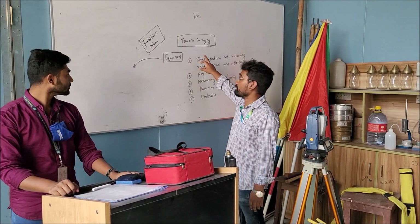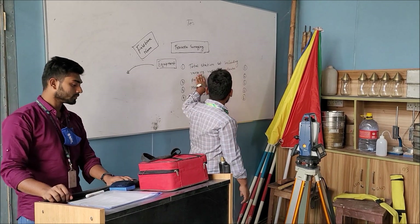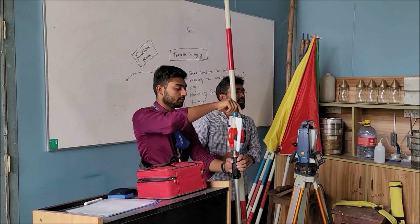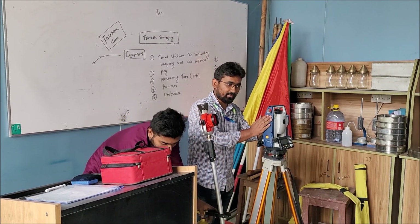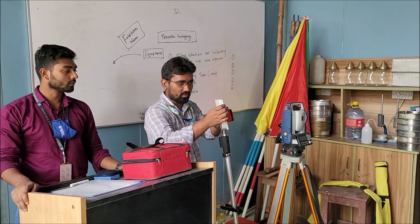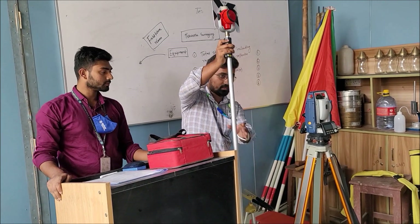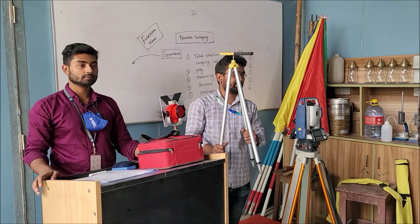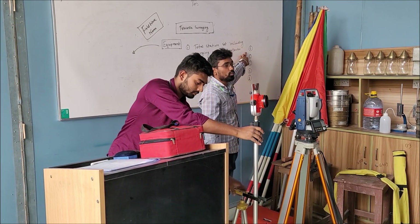Now our most important survey — traverse survey. The instruments that are needed for performing this survey in the practical field. First of all, total station, including ranging rod and reflector, and its quantity should be 1. This is the ranging rod — very familiar to you. This is the total station. Tripod. Reflector. Reflector tripod stands. All of these are basically included in the total station set.